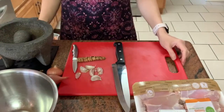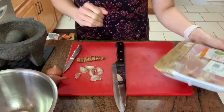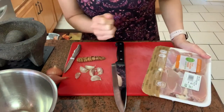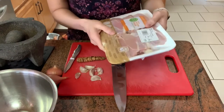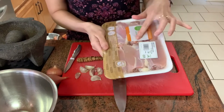Besides those things, we will also need garlic and shallots. Garlic you can find everywhere. Shallots you can also find at regular grocery stores — it's like a small red onion. So the first thing I want to do is cut my chicken into smaller chunks to know how many pandan leaves I'll need. One piece of chicken will need one pandan leaf to wrap. I'm using chicken thighs — one pack has six chicken thighs.